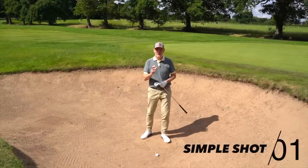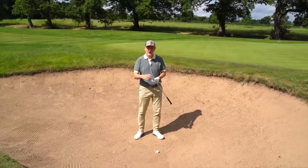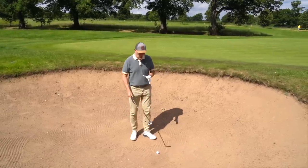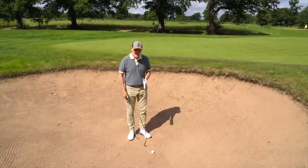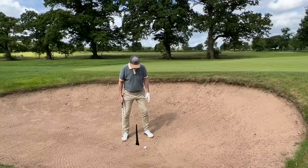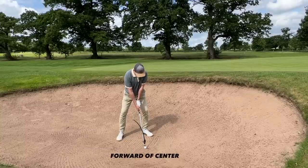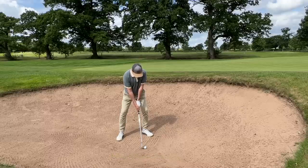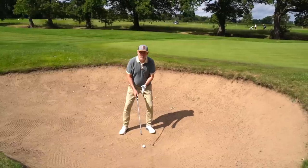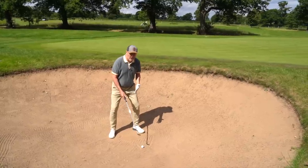Shot type one: club selection first. We're putting plenty of loft on this, so I'm playing a 58-degree wedge. Chris suggests a club with a lot of bounce. Once club selection is right, it's about technique — widening the stance, flaring out those feet, ball position slightly forward of centre, and weight distribution moving forward onto the left knee, around 60% weight on that left side.